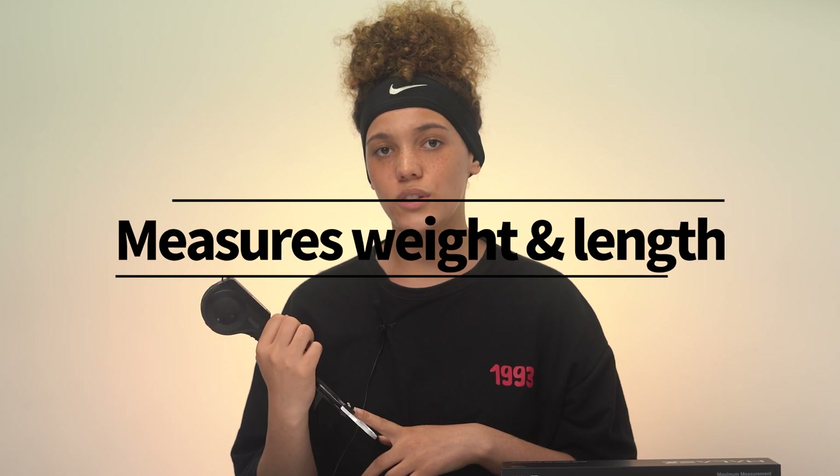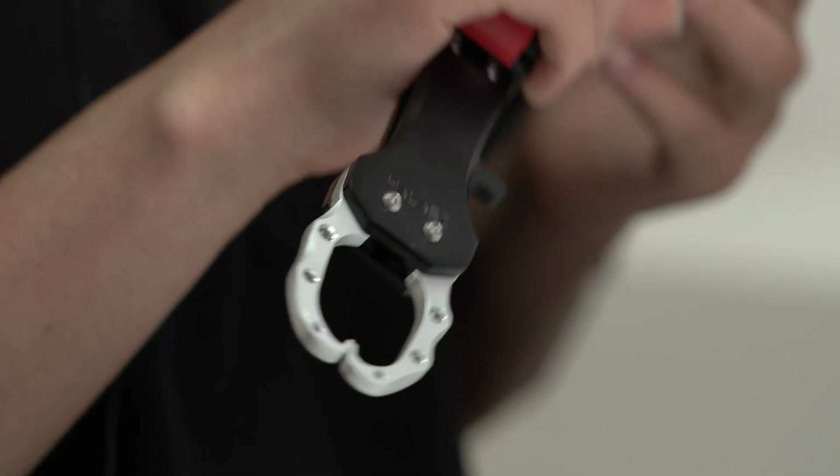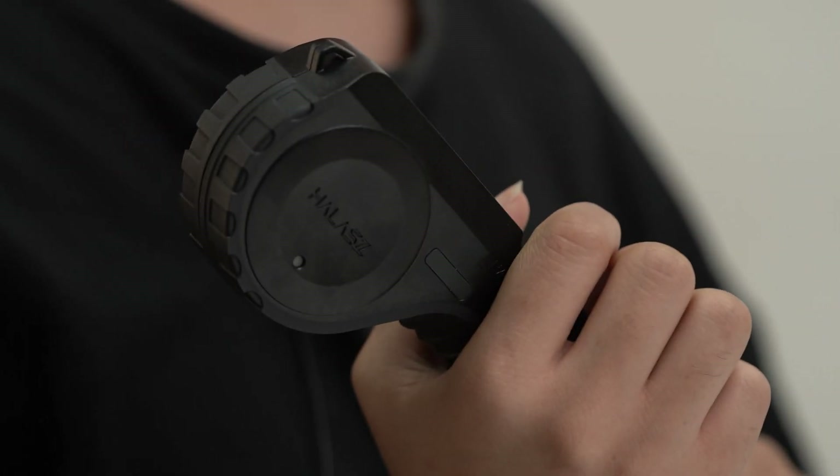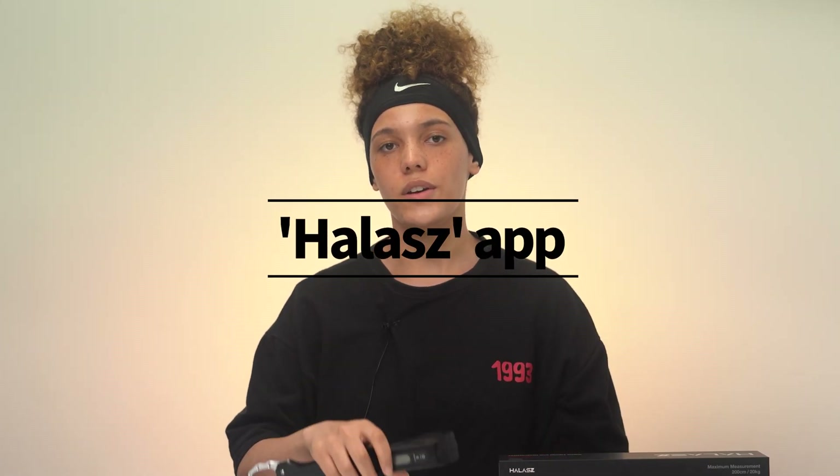I also thought it was really cool that it could Bluetooth to my phone so I could upload catches onto an app after taking pictures. After you catch your game and get it all weighed and measured, there's a really cool app where you can upload it to a feed and also look at other people's catches to compare.